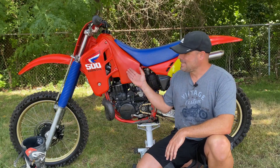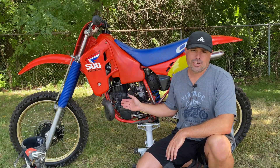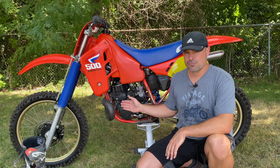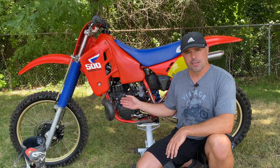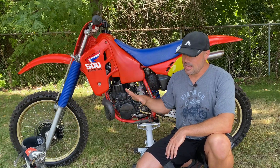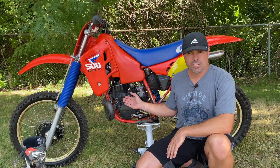Hi everybody. I'm here with my 1987 Honda CR500 and I'm about to do a compression test. The target compression for a stock 500 motor is right around 150 PSI. Really anything within a range of 140 to 160 is going to be perfectly fine. Now if it falls below 140, you're going to be losing some power and might have some difficulty getting it started. So I'm going to go ahead and hook up my compression tester and see how this bike does.